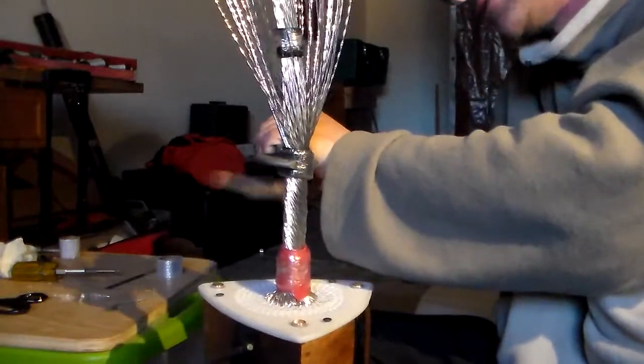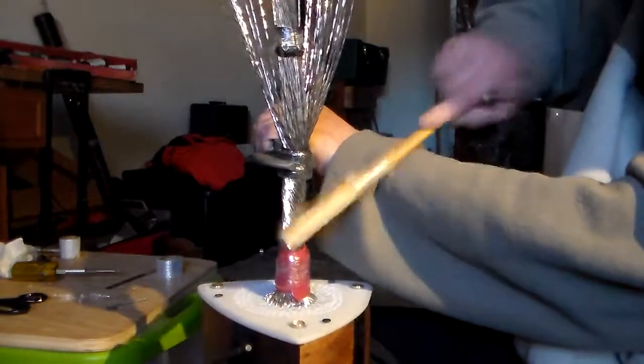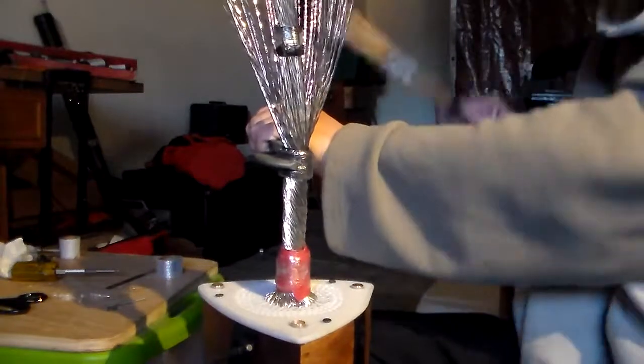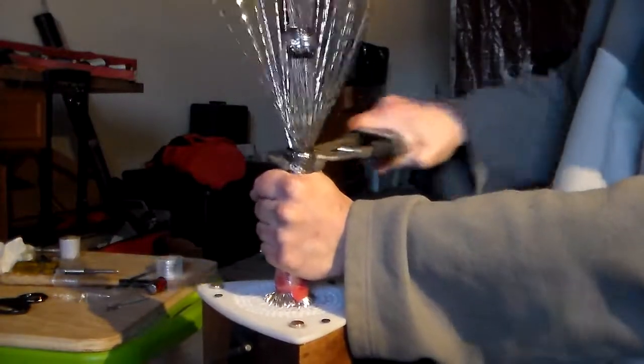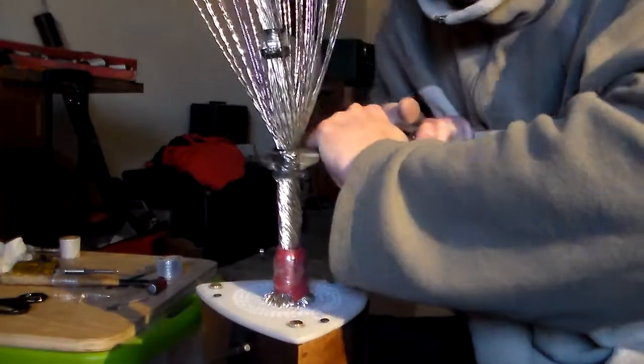I wouldn't be too gung-ho on starting one of these double twist trees until I get this one finished, because I've never done this before and hopefully I won't end up scrapping this one — we'll see. You never know until you try, right?